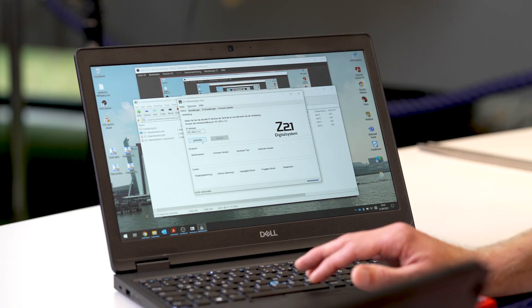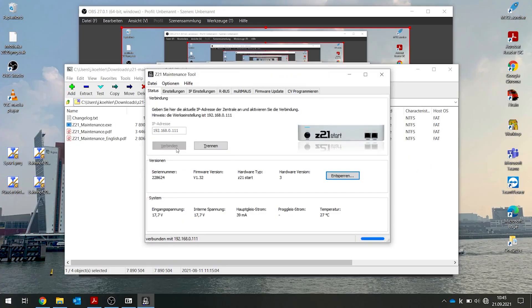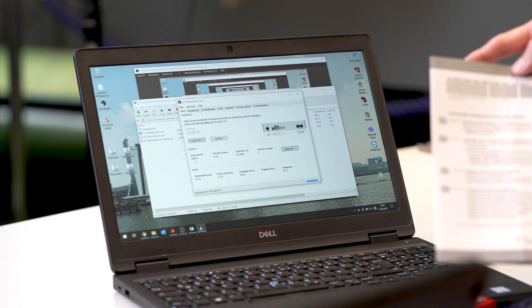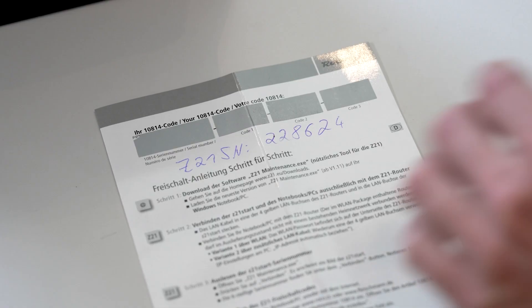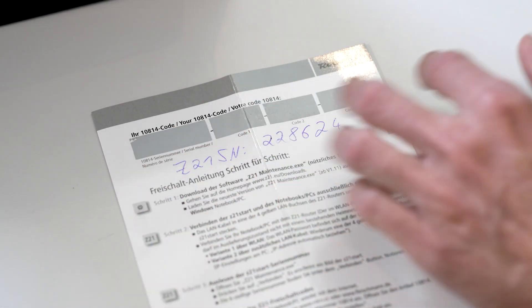You don't have internet now and you don't need it for activation of the Z21. If you click on Connect in your maintenance tool, it will show you what is connected — your Z21 start. Under serial number, you will see the serial number of your Z21. You will need this for activation. It's best to make a quick note of the six-digit number.